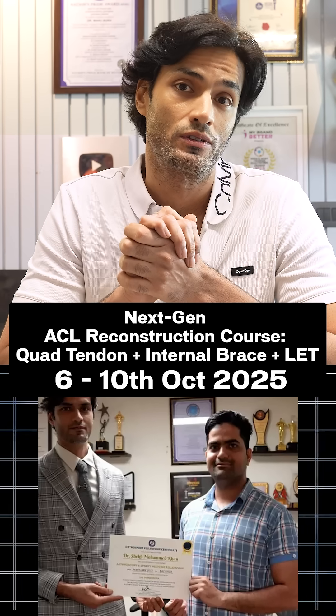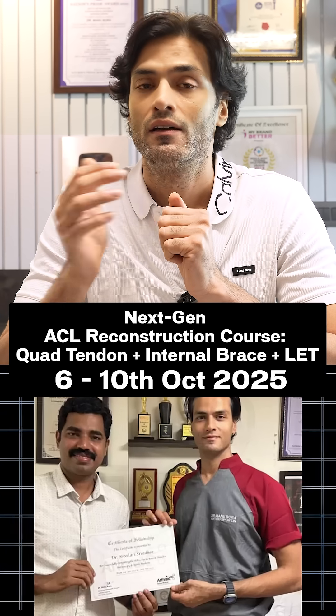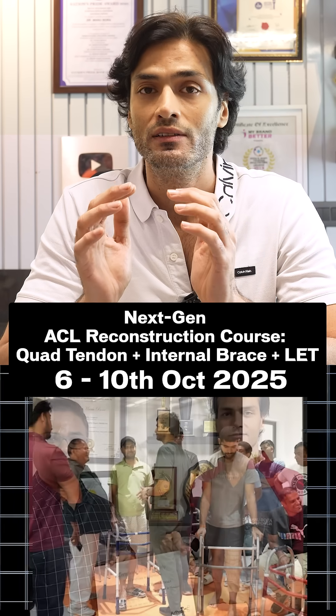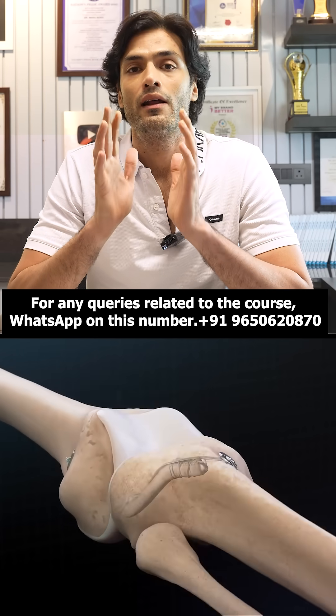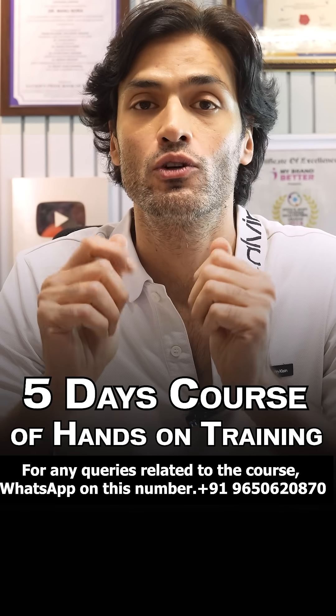ACL reconstruction course. I am talking about ACL reconstruction all inside with quadriceps tendon graft, with internal brace, with LET or ALL reconstruction. This is the most advanced ACL surgery, and I am offering you a five days course of hands-on training.